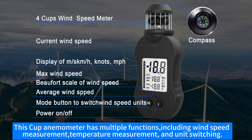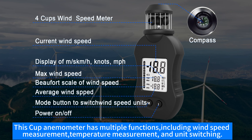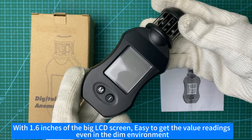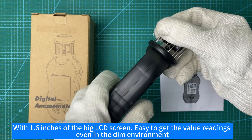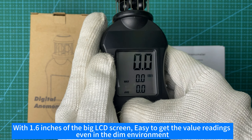This cup anemometer has multiple functions including wind speed measurement, temperature measurement, and unit switching. With a 1.6-inch big LCD screen, it's easy to get value readings even in a dim environment.